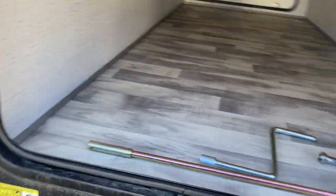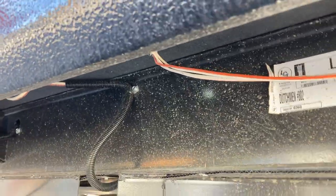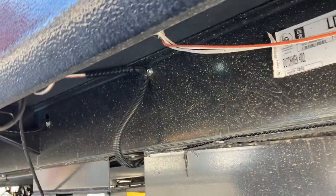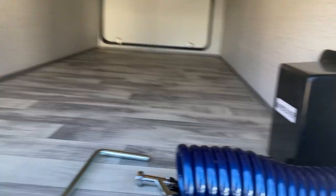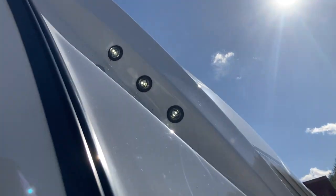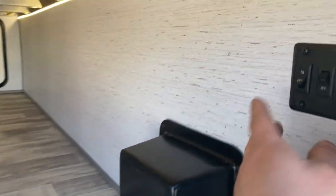On the other side of the storage compartment you've got a couple light switches. That one is for lights next to the stabilizer jacks — you've got four lights, two up front and two in the back, to light up the stabilizer jacks at night or for some cool ambient lighting when camping. This one controls lights right there, and there are some on the other side exactly like that. Then this last one is for the light strip in here so you can see what you're doing at night.